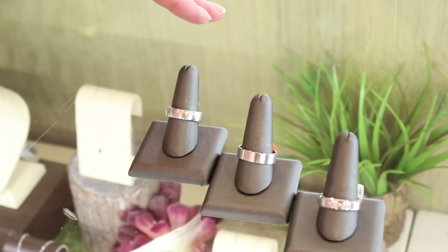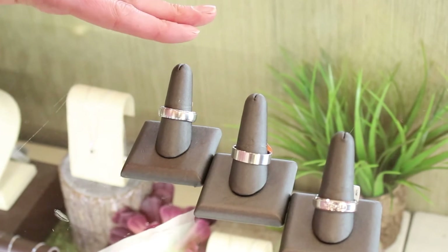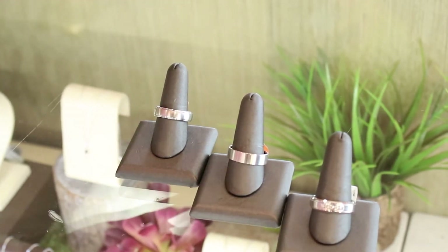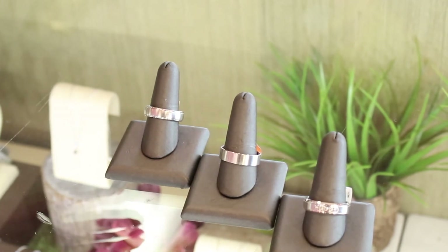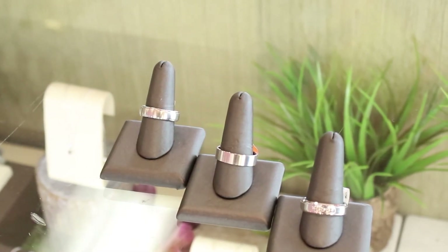A very simple and traditional band, perhaps with a brushed or satin finish to the men's band. You can even incorporate small round brilliant diamonds to add a hint of sparkle.